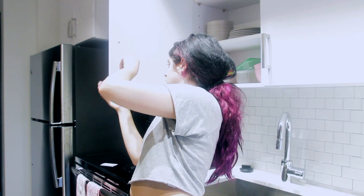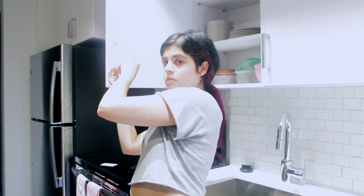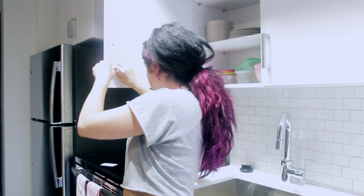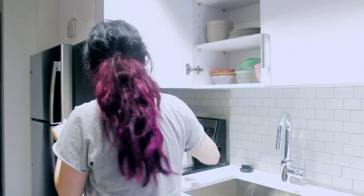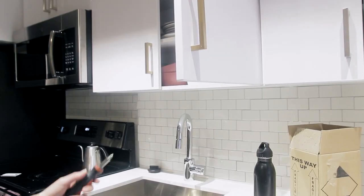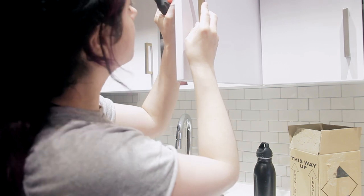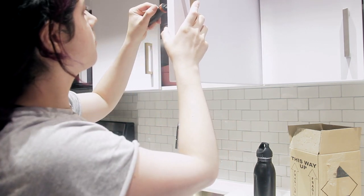A great thing you can do with your apartment kitchen if you hate the knobs is easily replace them — it's very renter friendly. All you need is a screwdriver to unscrew the knobs and replace them. Just make sure you save the original screws and knobs because when you move out you'll have to put them back on. I know that's a ton of work, but if you want your apartment to look how you want in the meantime, the tedious work is necessary.